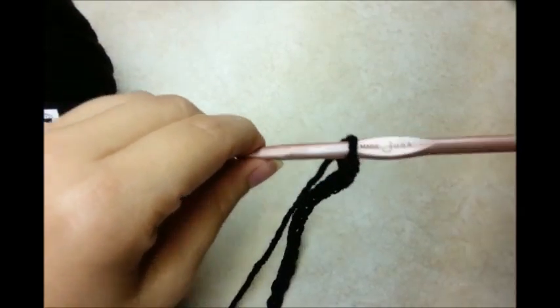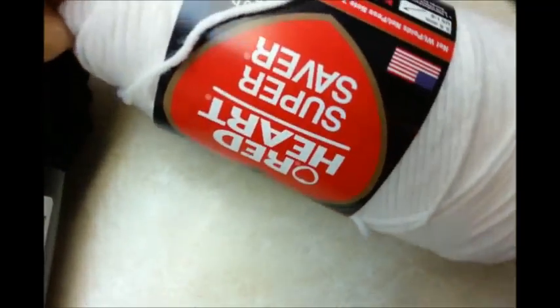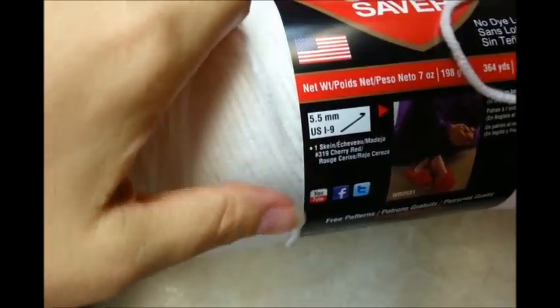For this project I'm using a size J, 6mm crochet hook and I'm using Red Heart Super Saver 4-ply worsted weight acrylic. You don't have to use acrylic, you can use any type of 4-ply yarn that you have.